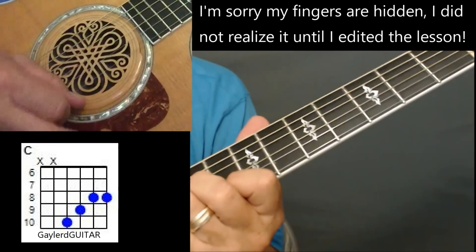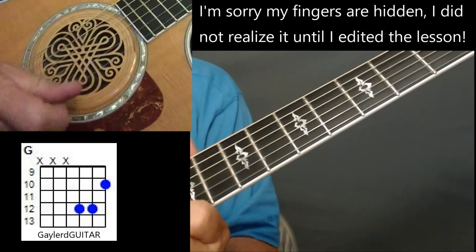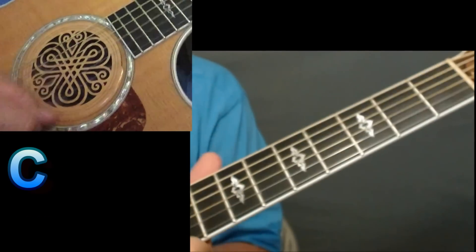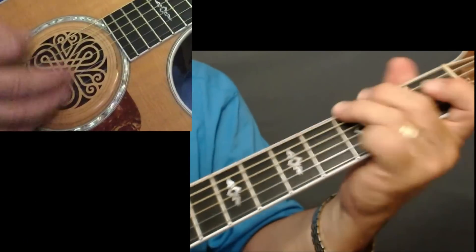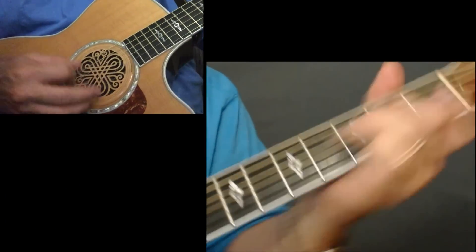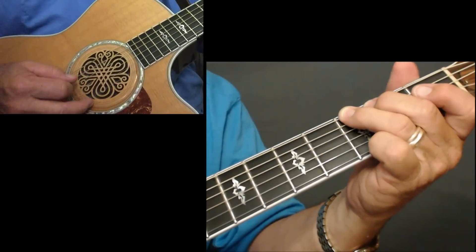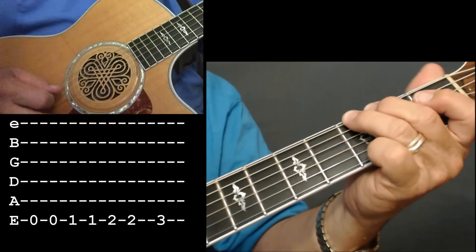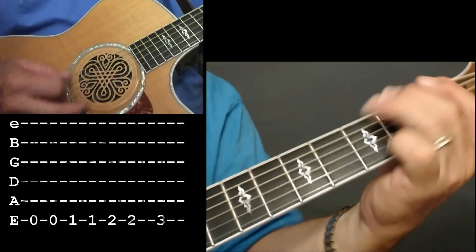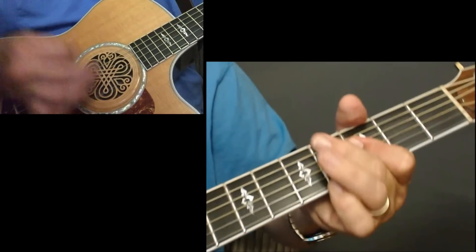Then I'm going up to a C — I'll put a diagram up there for you. Then go back down to that riff, and to get into the verses he's doing a little walk-up on the 6th string. He starts singing, and you do that little riff right there.